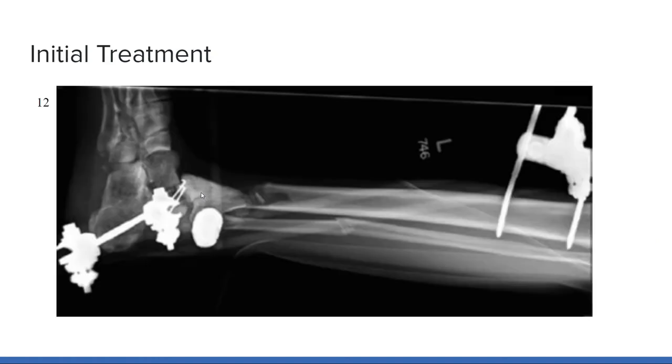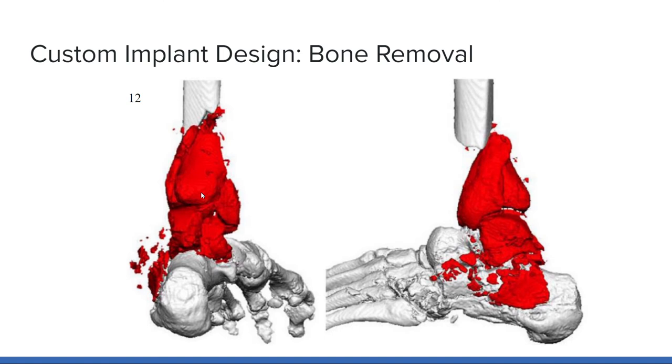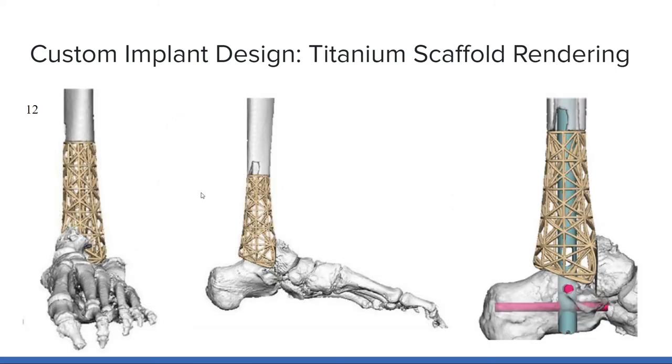After discussions with the patient about treatment options, physicians decided to attempt a novel 3D-printed titanium scaffold design to give her the best chance at regaining normal function. While the 3D-printed design was being developed, the patient was initially treated with a traditional external fixator along with the Masquelet procedure, which uses an antibiotic polymethylmethacrylate spacer to temporarily realign and stabilize the injury. A CT scan was sent to 4Web Medical, an orthopedic implant device company, to design a custom 3D-printed scaffold. Using modeling software, engineers determined which portions of the damaged bone needed to be removed to properly place the new implant, highlighted in red in the 3D rendering of the injury.